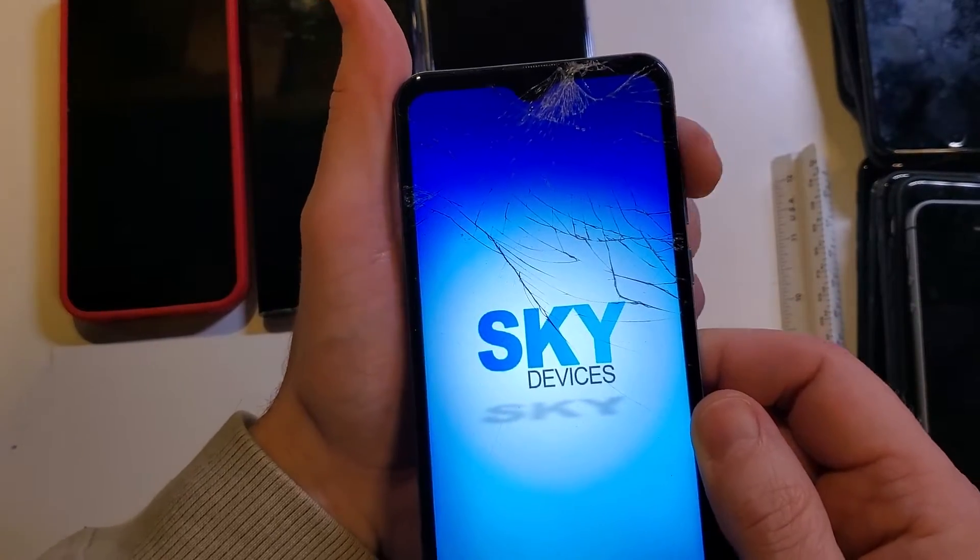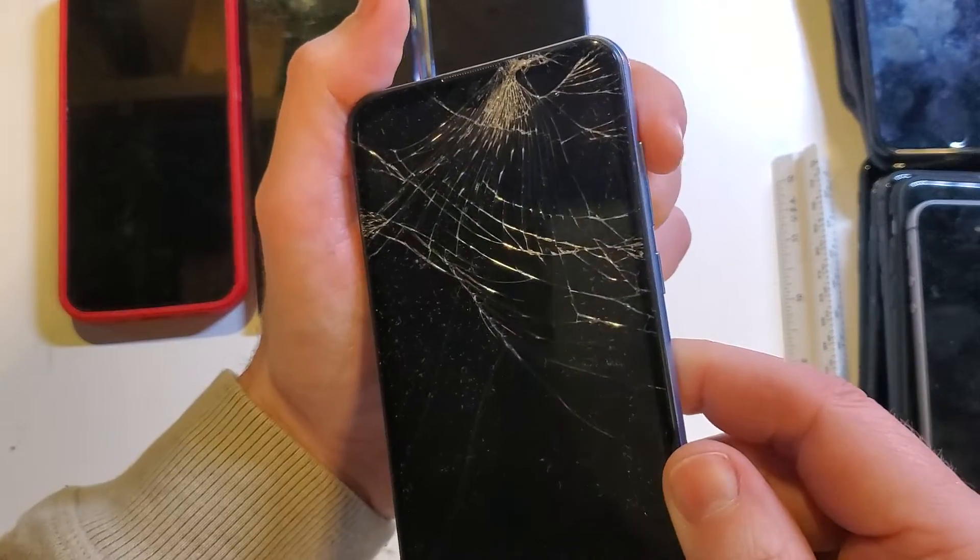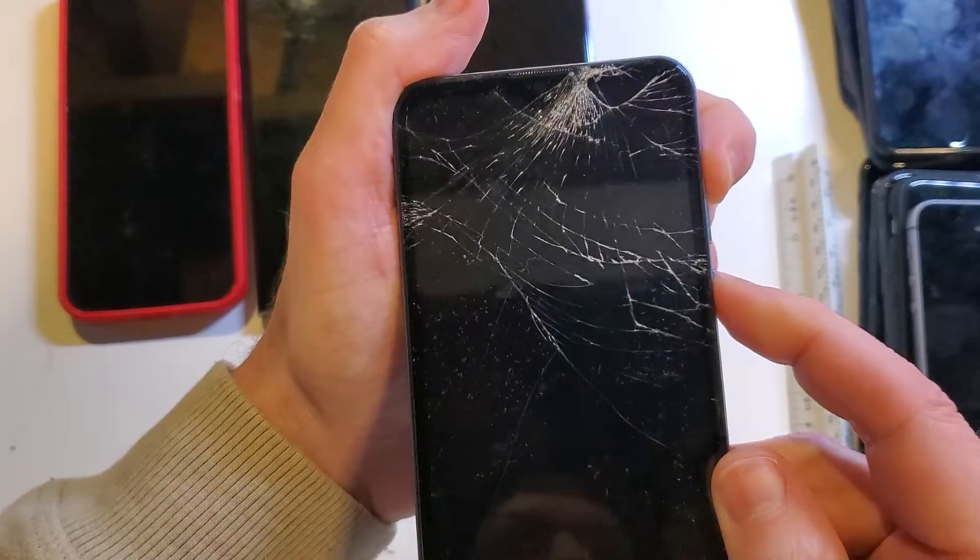What we're going to do is hold volume up and power at the same time. I felt it vibrate all the way off. So now we're going to hold volume up, press it first, and then power.